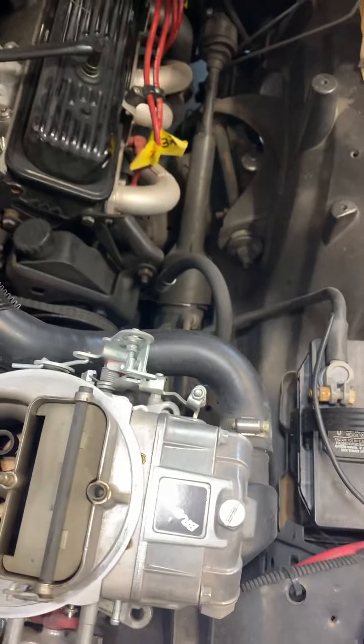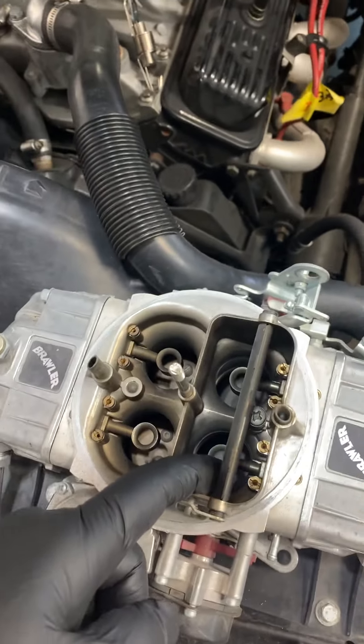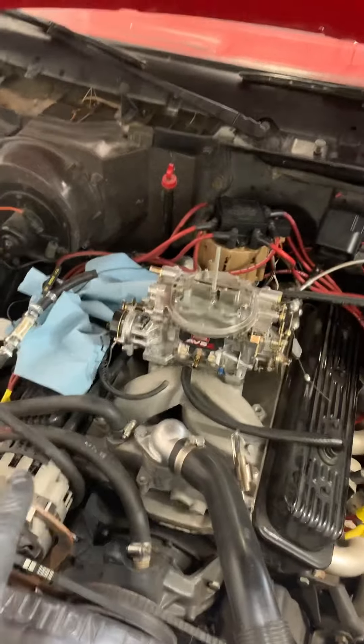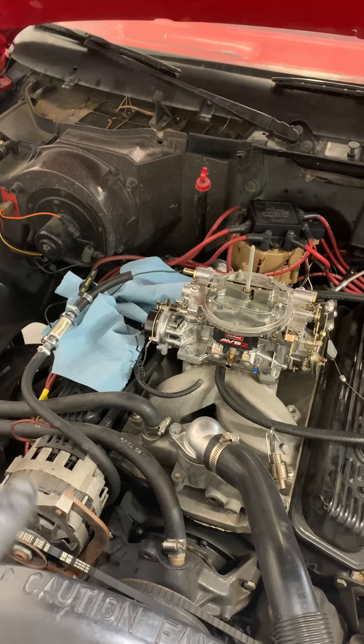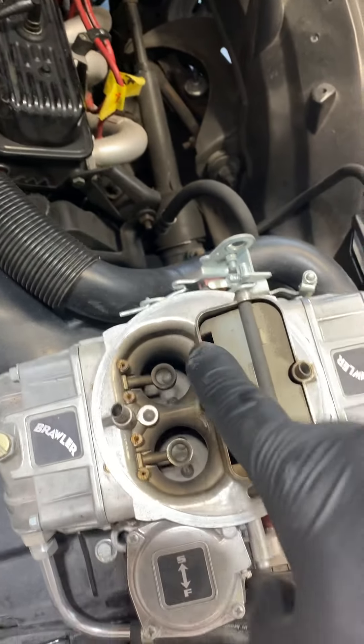I'm going to attempt to change this carburetor because it's getting too much gas. It's really hard to start. It runs when it runs, but it's getting too much gas. This one is 750, I believe, and the Holley is 600 CFM.